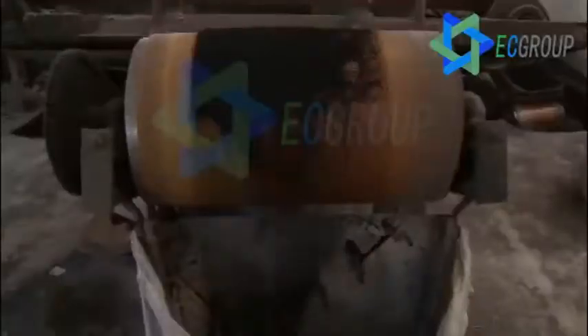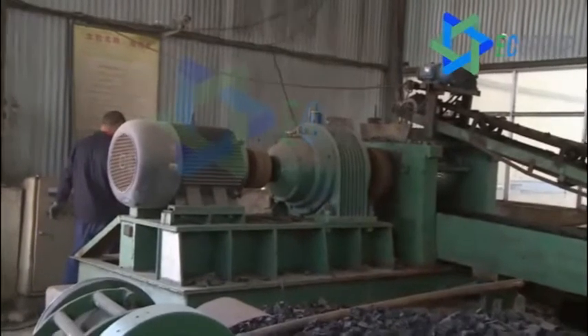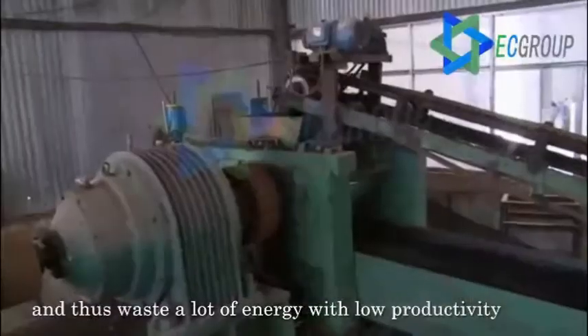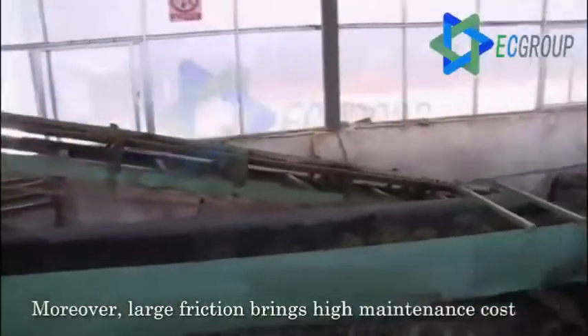A complete set of traditional rubber powder equipment generally includes three main parts: the tire disassembly equipment, the grinding unit, and the steel fiber remover. The crumb rubber production technique is roughly as follows.